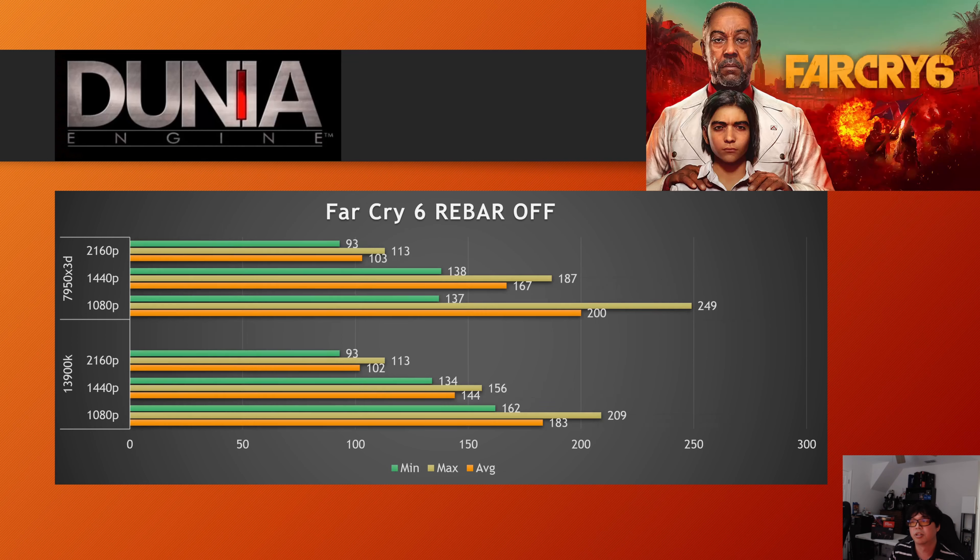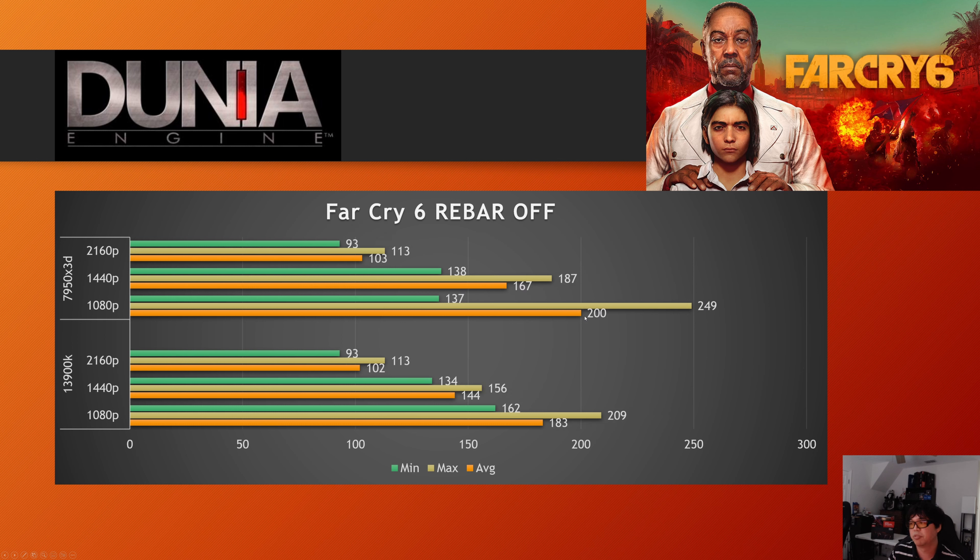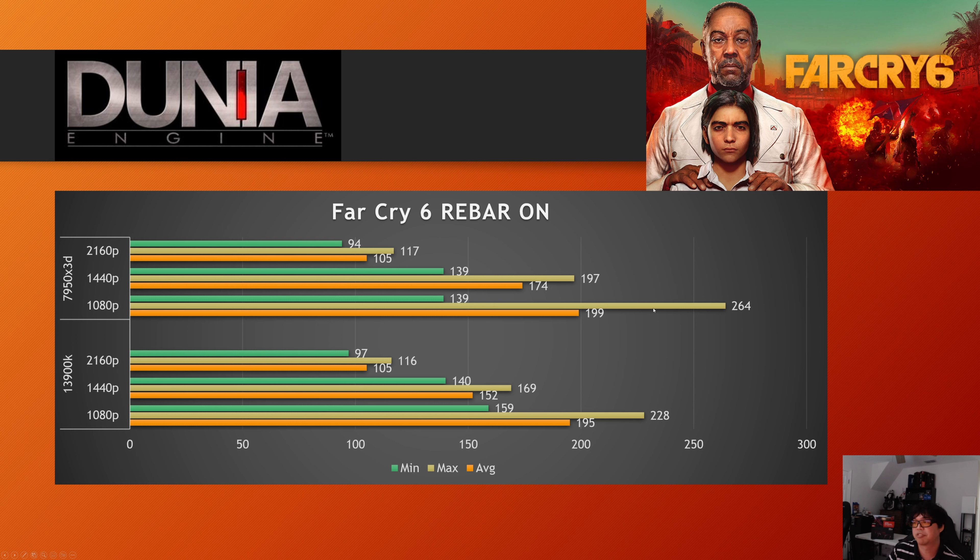Far Cry 6 covers the proprietary Dunia engine. With rebar on, the 7950X3D saw a 4% increase at 1440p and 2% at 4K, with 1080p essentially flat. The 13900K saw really good scaling: 7% at 1080p, 6% at 1440p, and 3% at 4K. Intel's 13900K benefits noticeably from resizable bar on the Dunia engine.